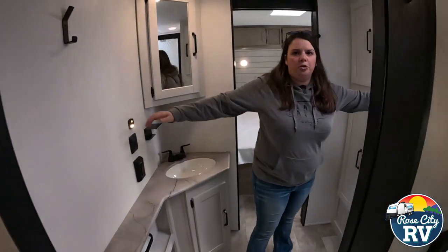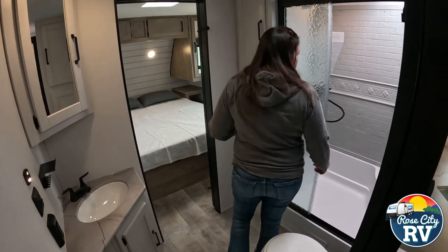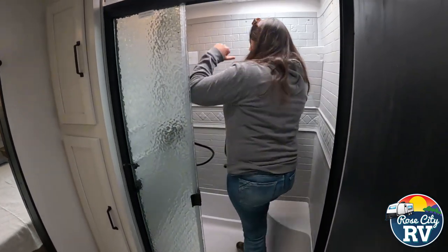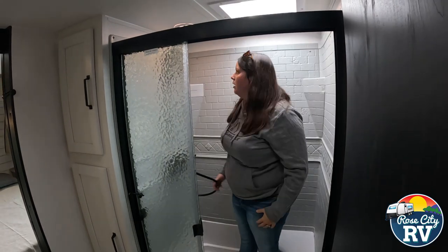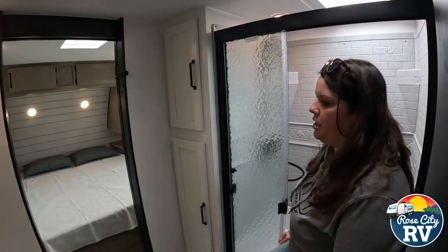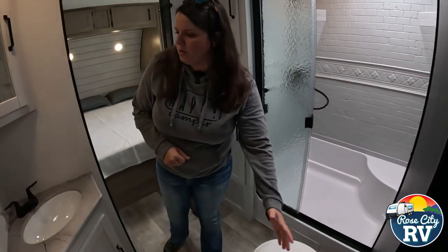Moving into the bathroom — the bathroom is huge in this unit. I can't reach from one side to the other. We've got our tri-slide shower, so you can actually use it; I can stand in here pretty comfortably. There's a cutout so if you are a tall person, you can fit in there. It also has a stone look shower enclosure, which looks really nice, and they're not trying to get away with just paneling in there, which I definitely prefer. Lots of room around the toilet area.